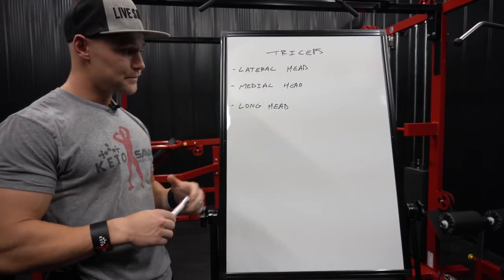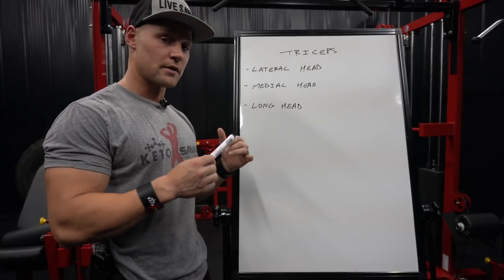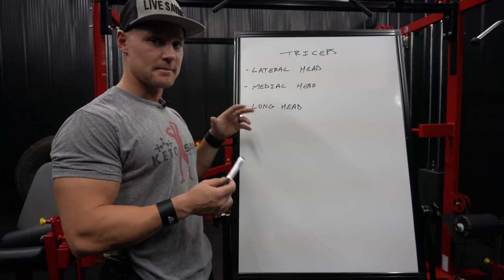Taking that into consideration, since the long head makes up the majority of the tricep and the tricep makes up the majority of the arm, it's important to find exercises that really stimulate the long head in particular, but all three tricep heads.